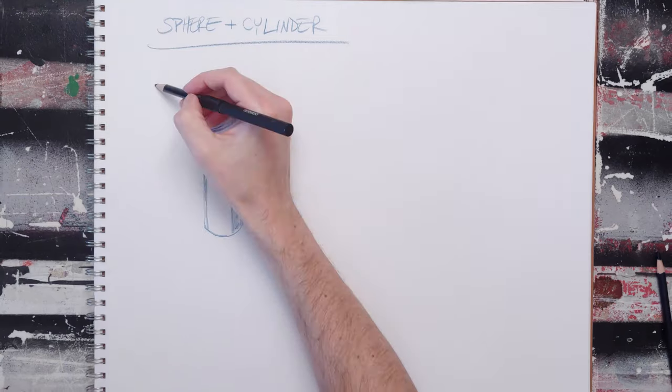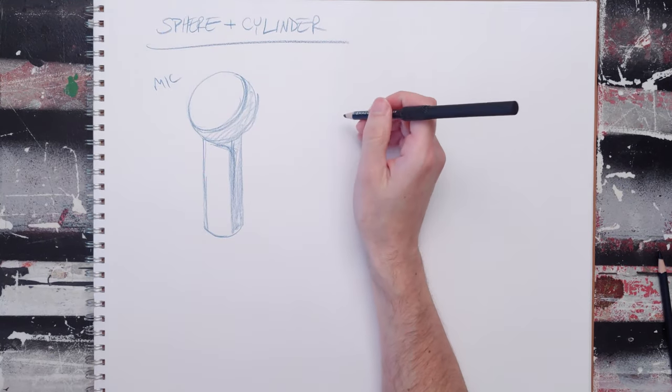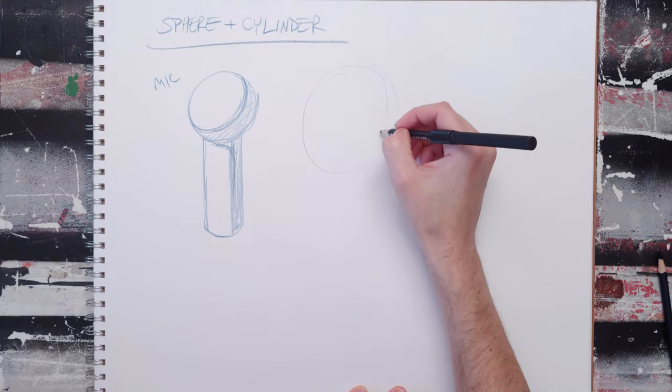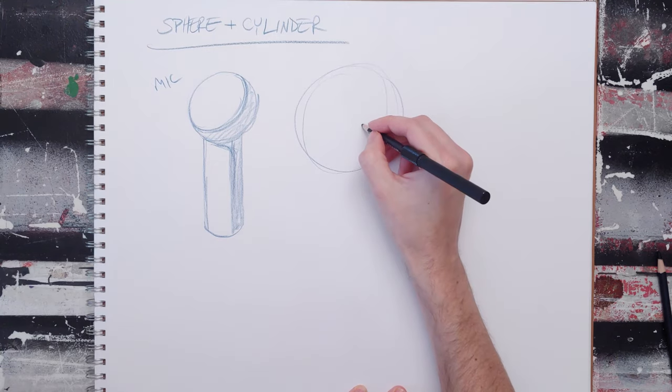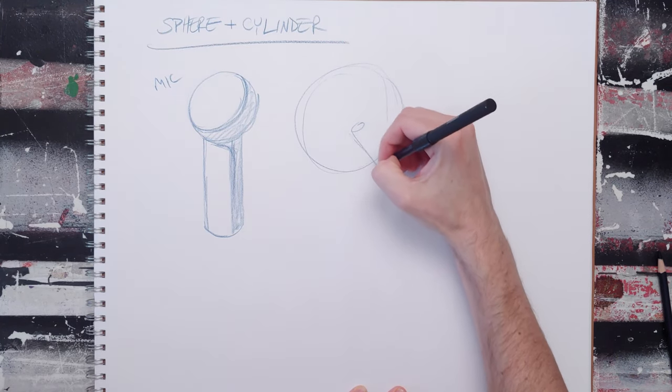This one looks like a microphone, right? Super simple. By changing the proportion, scale, and direction of all of this stuff, you can change everything.